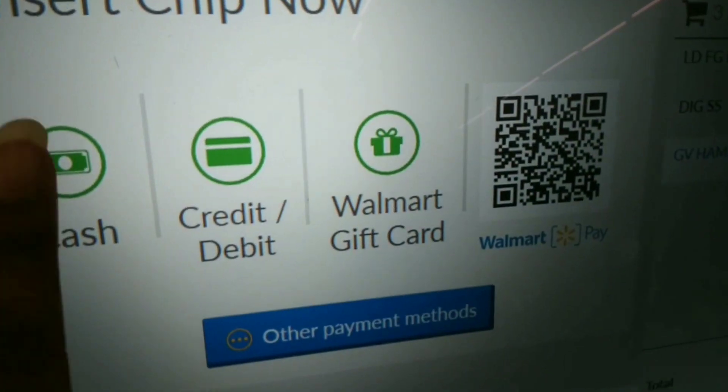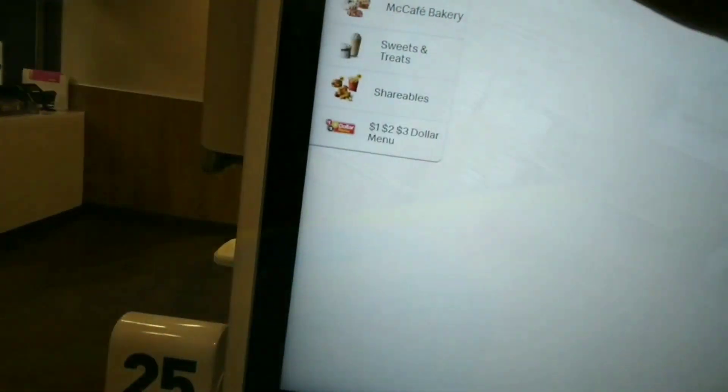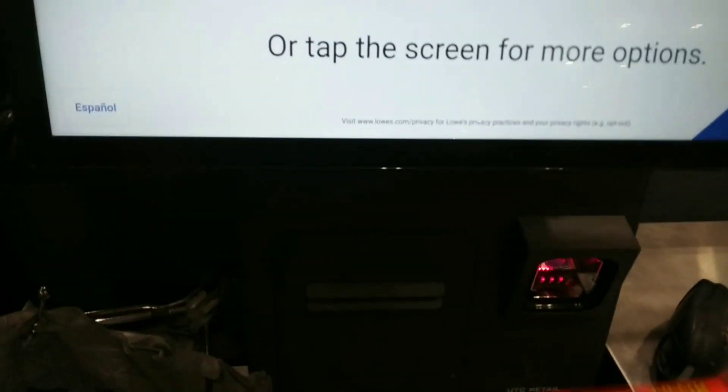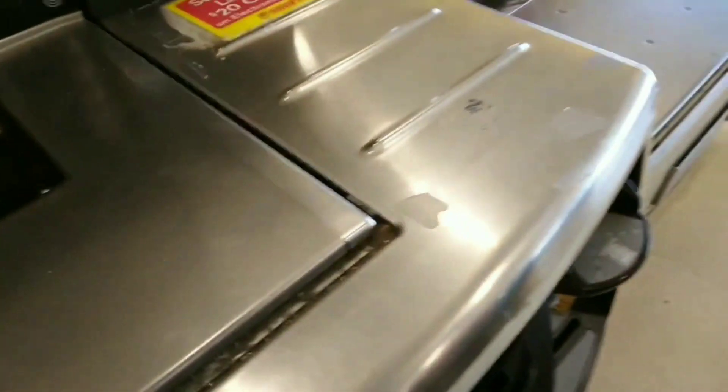Welcome, please scan your first item. Please place your bags in the bagging area and touch the item. Welcome, please scan your first item. Please place your bags in the bagging area and touch the item.